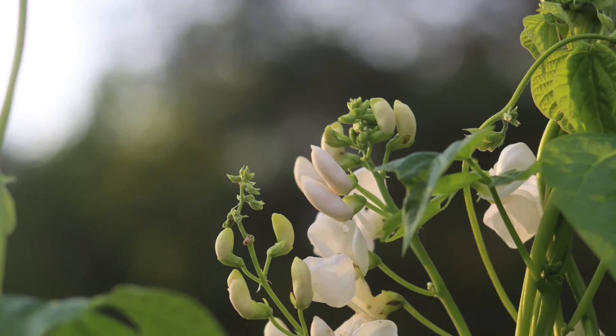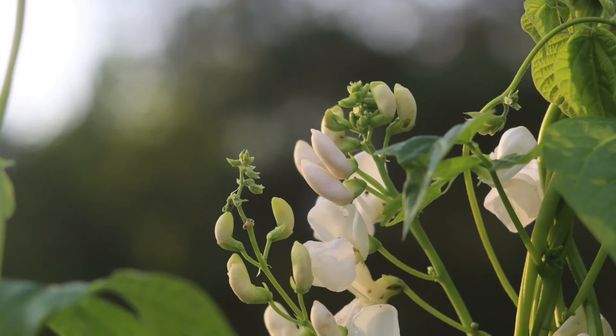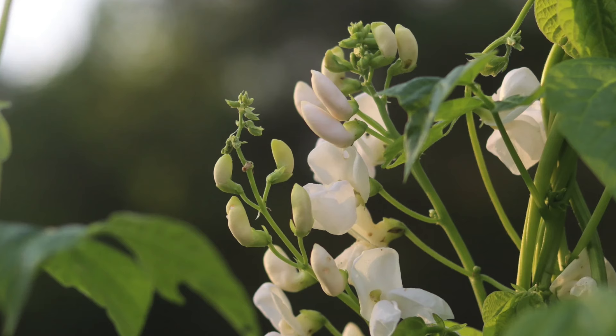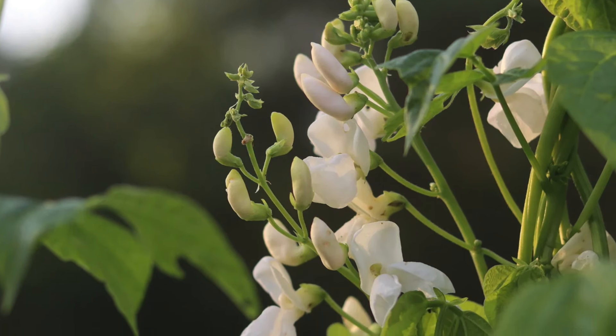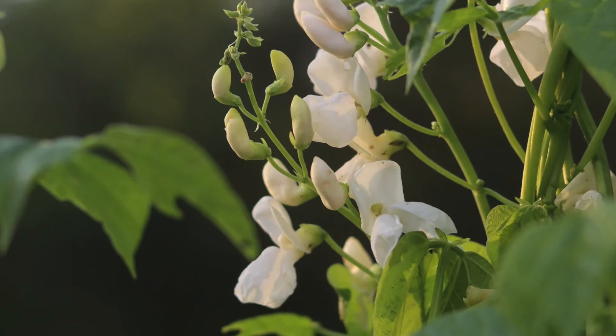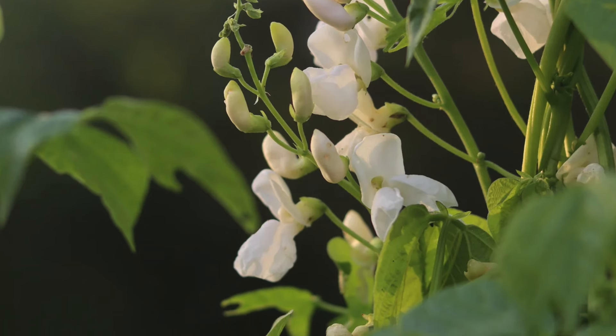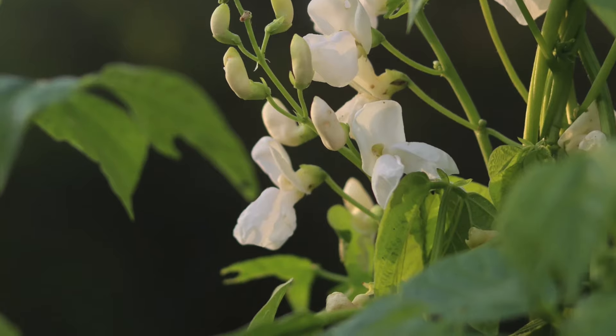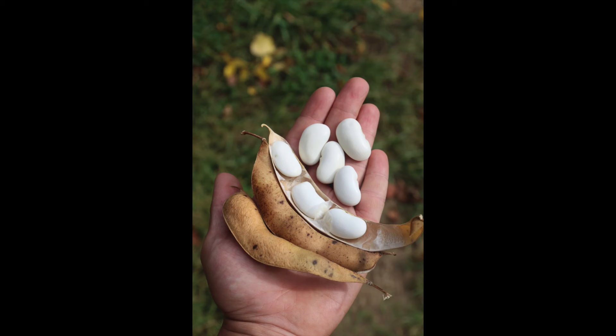I've grown runner beans many times over the years, and last year I grew the standard scarlet runner beans again from seed I had saved several years ago. My taste has changed — I really enjoyed them last year, right up until late fall. But I've gone with a new variety this year from Annapolis Seeds: these are called Greek Gigantic runner beans, and they have white flowers. The actual bean itself is an enormous white bean. The idea is you could save the large white beans for storing and cooking in the winter, though with only a dozen or so seeds in the package I suspect I won't have that many to save. I will certainly enjoy growing them and hopefully they'll be as tasty as the scarlet runners.